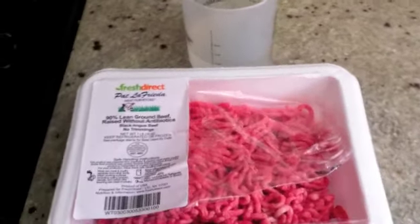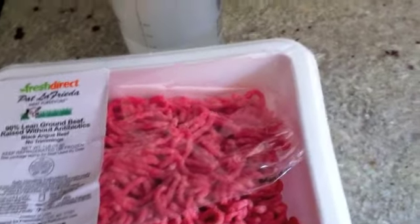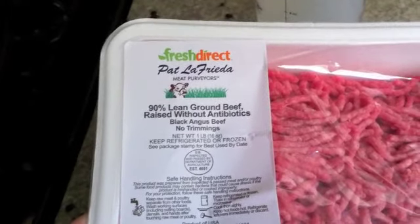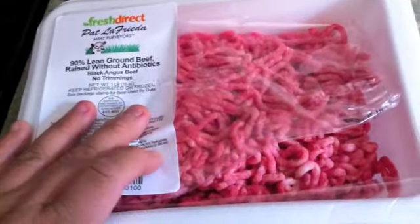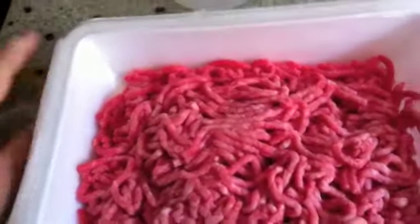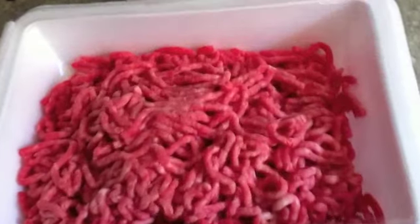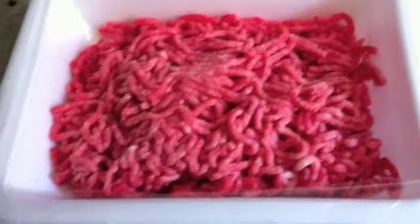Thank you for watching my show. Today I'm making a recipe for babies — just a really plain ground beef for babies to eat. I'm using 90 percent lean ground beef, which has really no fat, and that's perfect for the little ones. I usually start giving ground beef like this at 10 months and over, so right now this is for our little 10-month-old.